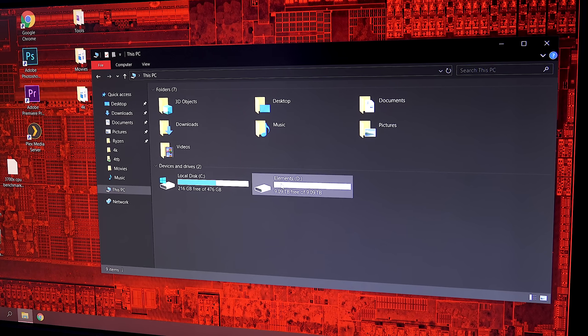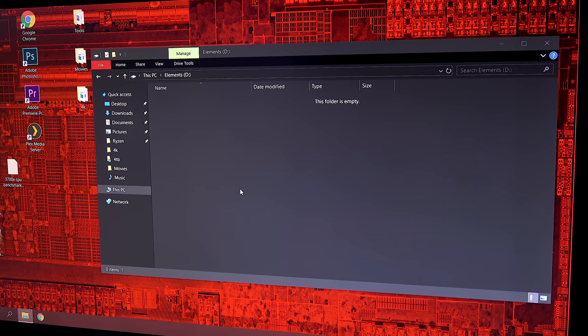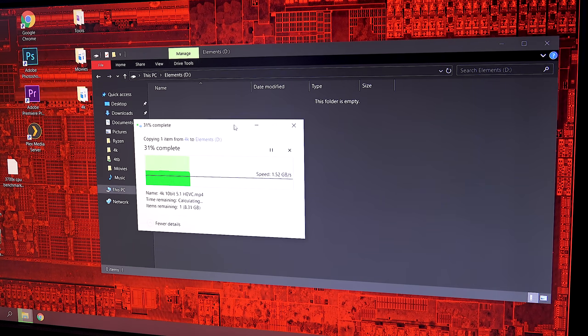As a quick demonstration, I have booted into Windows, found the drive with File Explorer, and copied data to it. So I can now use this drive just like any old regular hard drive.